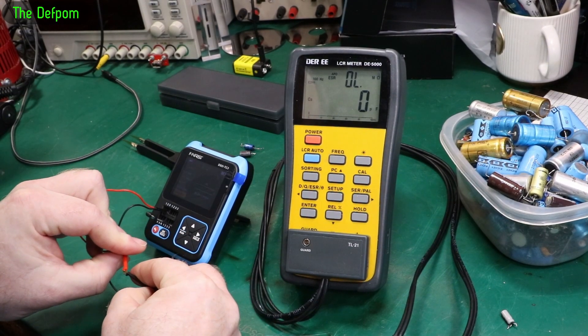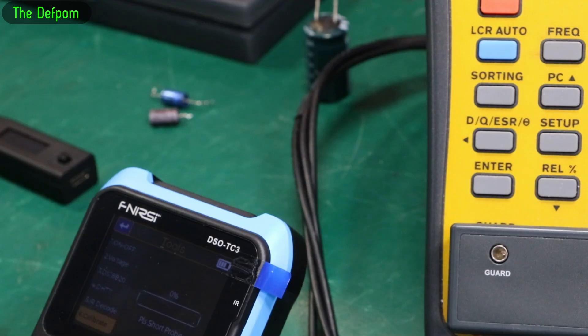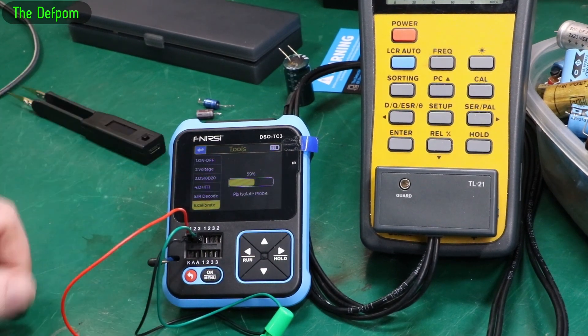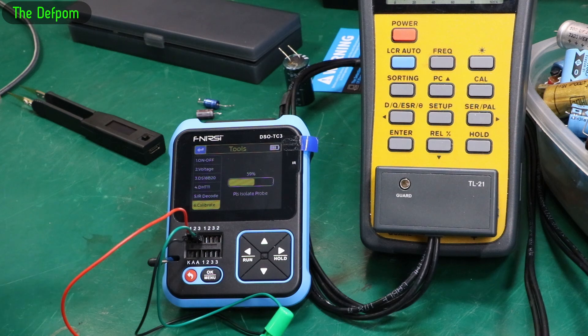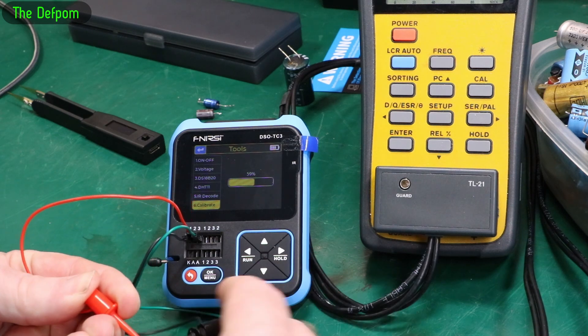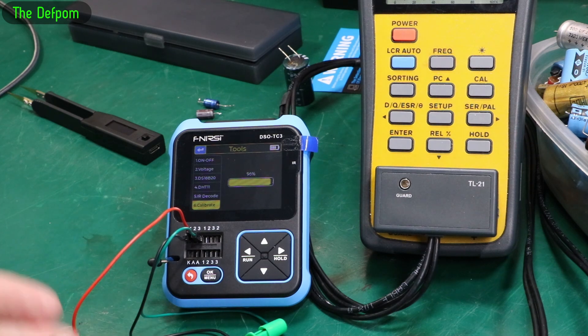Let's just check calibration. I'll go into the tools menu - there's a calibrate option. I'll read the manual. I've shorted the three leads together and it's saying please isolate the probes, then it's done an automated calibration. I'll run through that again because I'm not quite sure it made a decent connection. I'll come out of the calibrate menu and go back into it and start again - I just don't trust it.